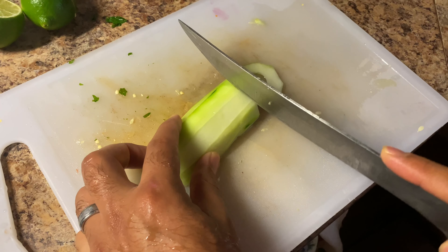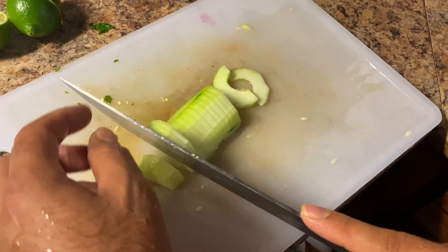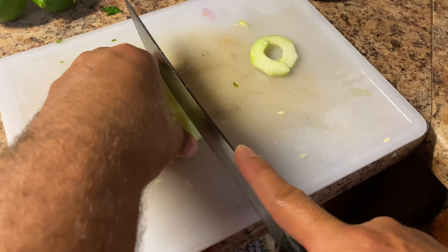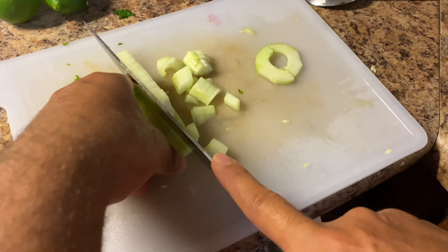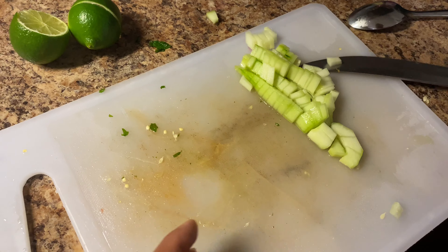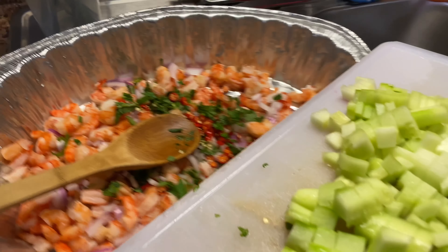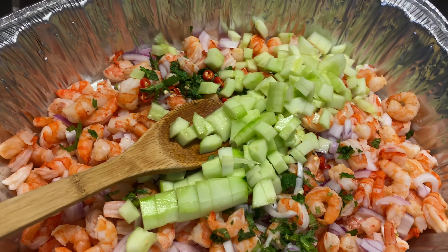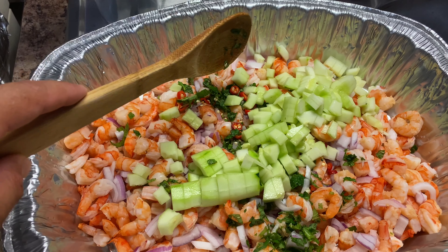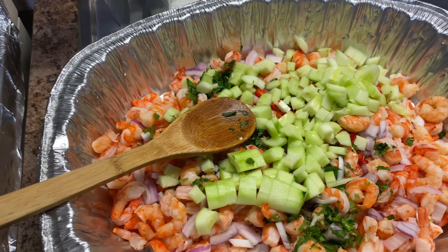Ahora lo vamos a partir así, también bien finitos. Vamos a aplicar los cuatro pedazos de esta misma manera. Como pueden ver, aquí ya tenemos el pepino entero bien picado — por lo menos a mi estilo. Ahora lo que vamos a hacer es revolverlo, echarlo acá en la bandejita. Camarones, cebolla morada, hierbabuena, tres chiles picaditos — lo mejor fuera el serrano — y el pepino entero. Ahí vamos con el proceso.